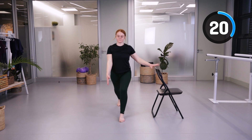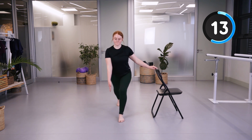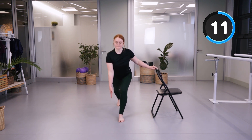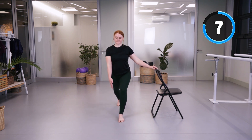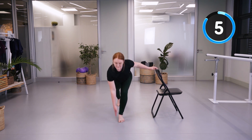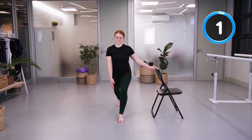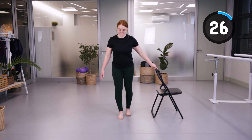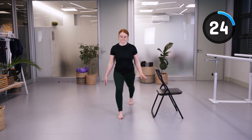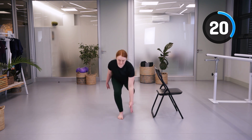The forward reach exercise helps us maintain our balance when we need to pick something up from the floor. Going to the other side — if you need the chair, place it on the other side so that you can balance with your right hand.